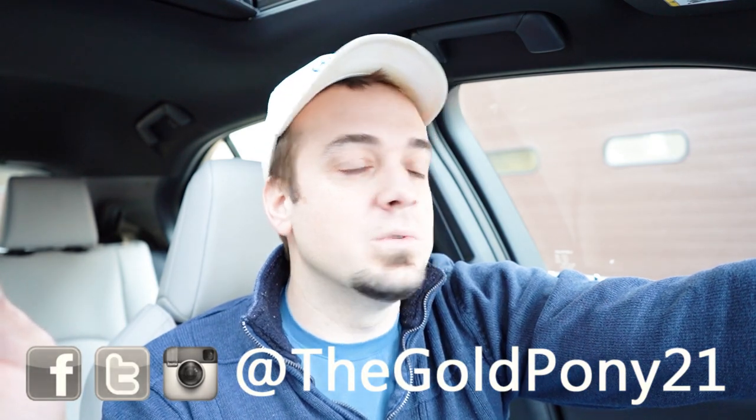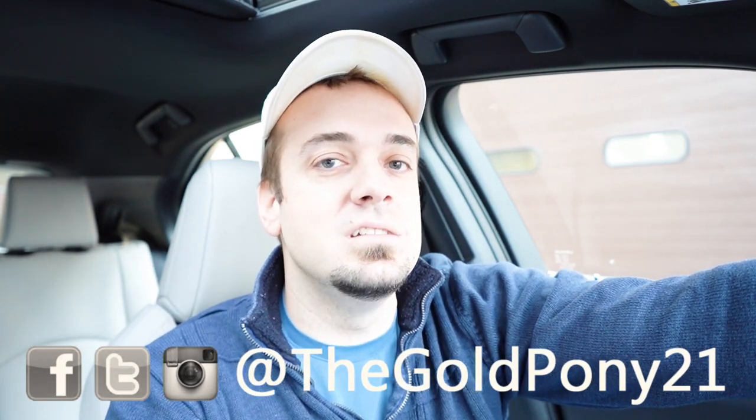Let me know what you guys think in the comments section below. Thank you so much for watching — feel free to follow me on social media to see what's coming next before it hits YouTube. Be sure to hit the subscribe and bell notification button if you're into new car reviews, because that is what we do here on this channel. I appreciate you guys watching more than you know — I'll see you all in the next video.